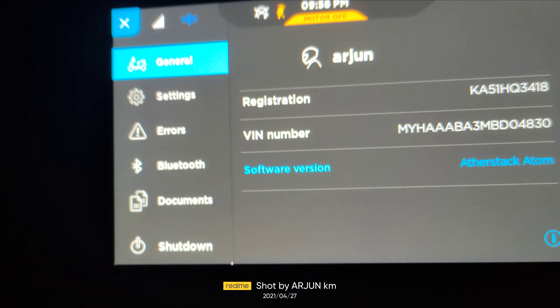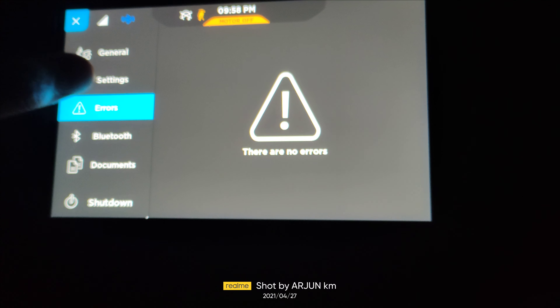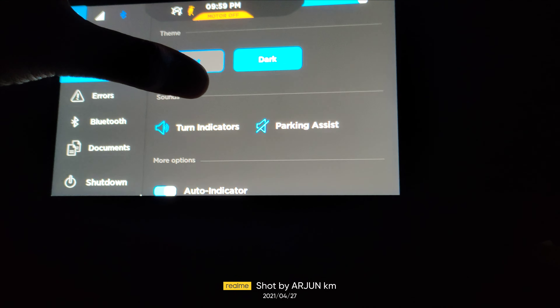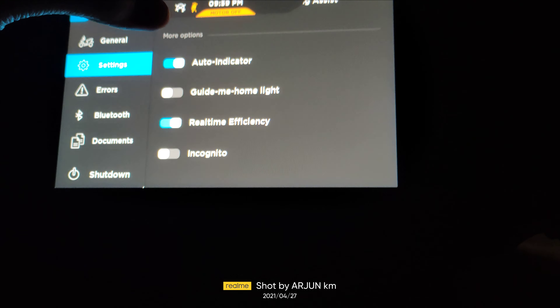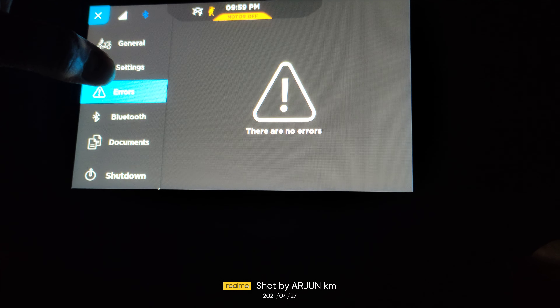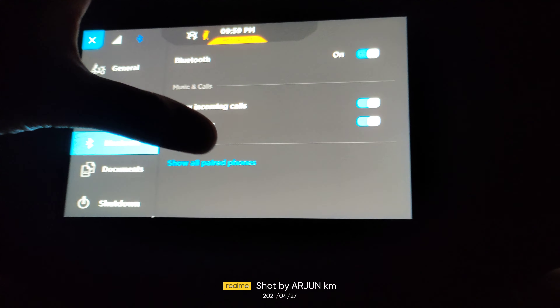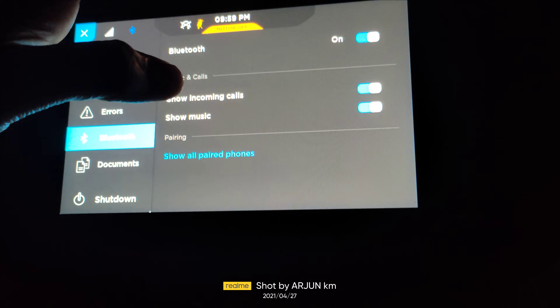But the vehicle is too crazy for that. For the park assist, you need to come back and turn the motor. You can see park assist — reverse, forward — and you can change it back.